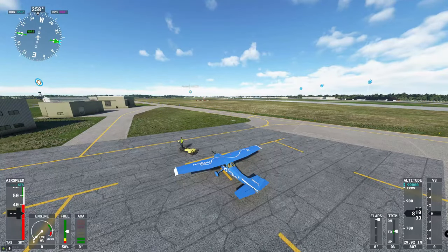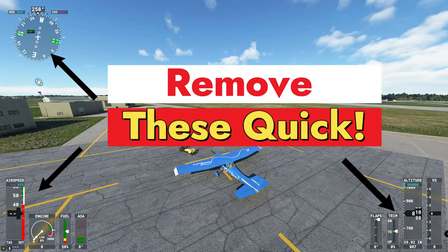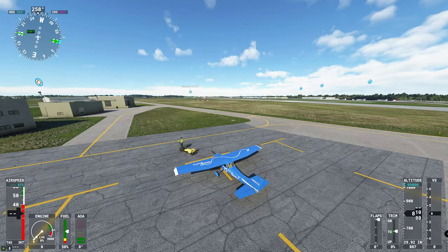So if you're looking to get better aerial shots while you're flying and you want to get rid of all these gauges on your screen but you don't want to use the drone view, well stay tuned right here on 2020 Flight Simmers.